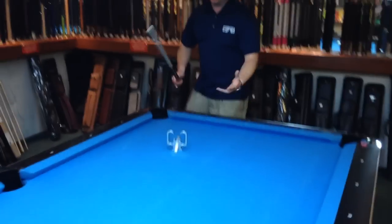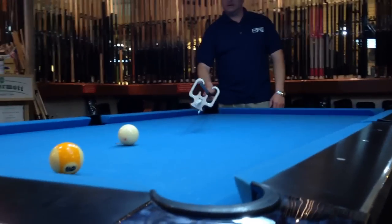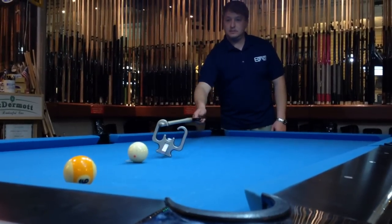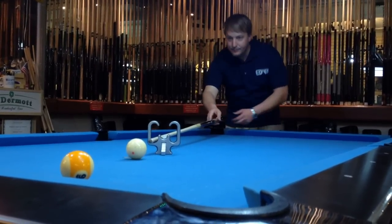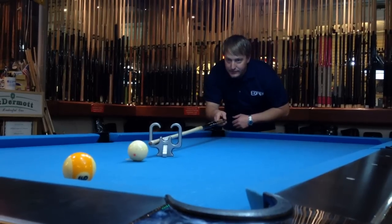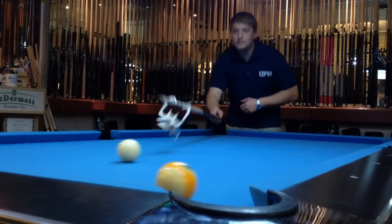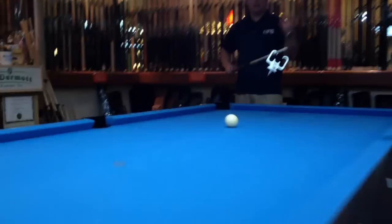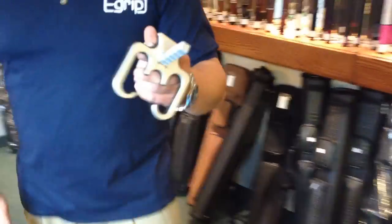I'm gonna use my cue just like I would if I was using a bridge stick, and I'm gonna set it down. Just like that — I pick it up, I'm out of the way. It works! This is Brandon and that's my eGrip.